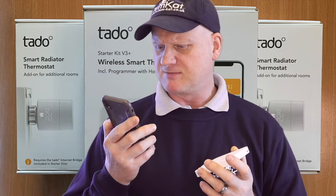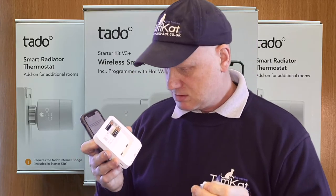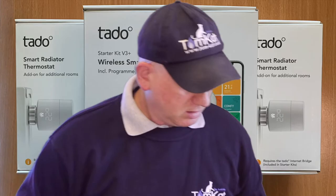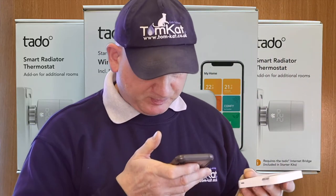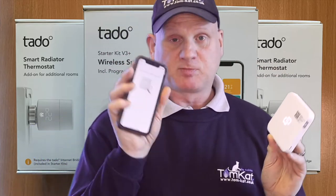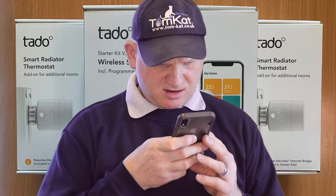It's now saying to open the wireless temperature sensor by lifting off the back plate, remove the battery strip, and activate the device. So we remove that battery tab. Then it says to hold the pairing button for three seconds — one, two, three — and once these two signals join together it means it's paired. Just waiting now for the app to confirm it's paired. There you go — says it's done. That was easy.